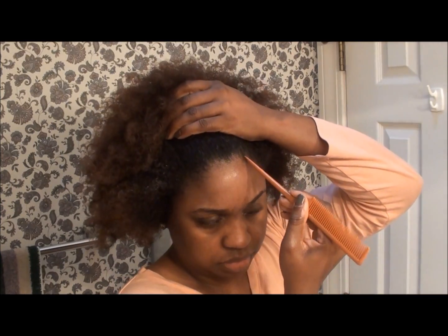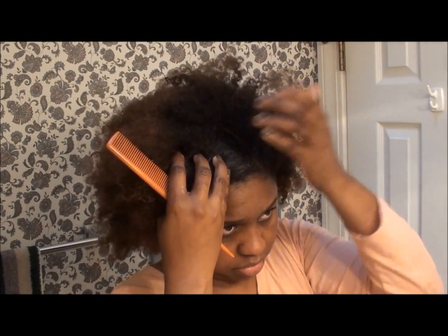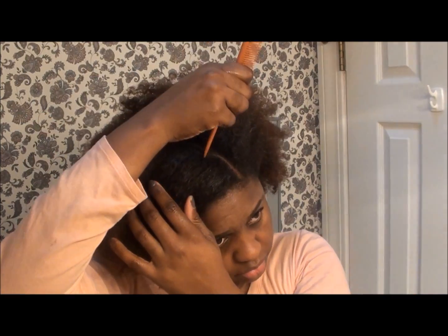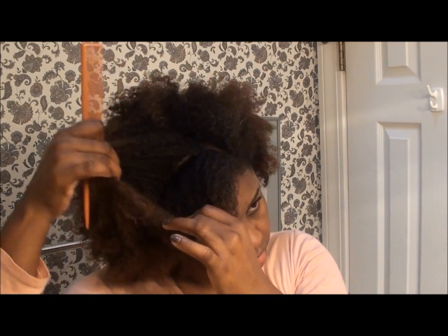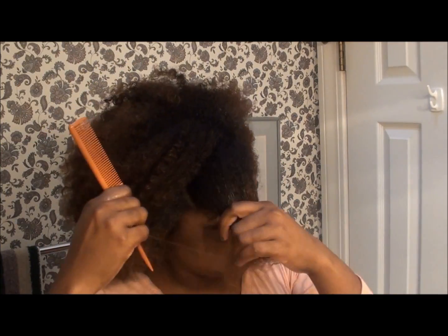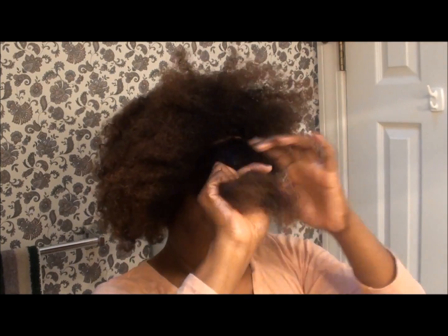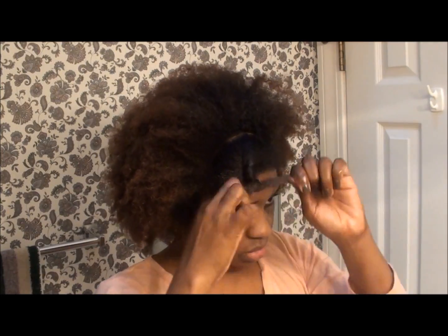Next you are going to use the end of the rat tail comb to part out the front bang that will be smoothed into sort of a swoopy bang. You can actually do this part diagonally or in a zigzag if you'd like to add a little bit more jazz to it. I just did it straight across for ease of styling. For this particular video, I'm moisturizing this section separately and twisting it to get it out of the way while I work on the other two sections of hair.